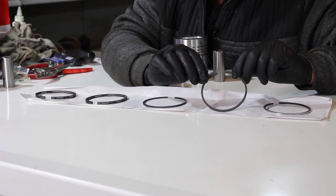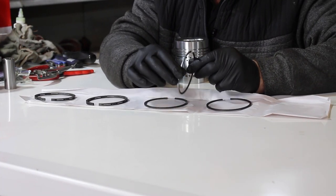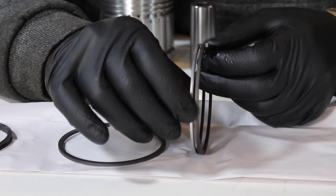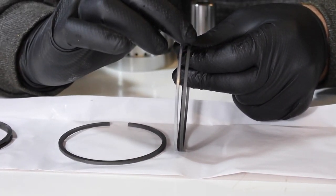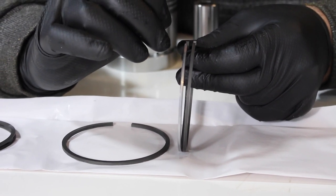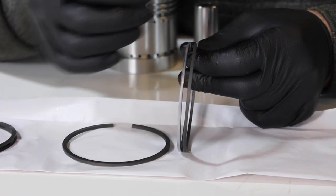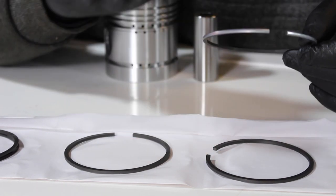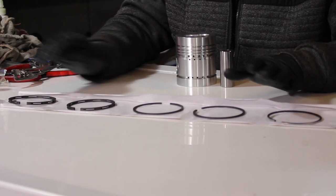Number two is exactly the same as number three. But number one is slightly different — if we put them together, you can see one's chromed and the other is just plain. That's the difference. They're in the order they have to be fitted. Number one can go either way; it's just numbers two and three that have to be the correct way up. That's the rings — we know what order we're going to fit them.